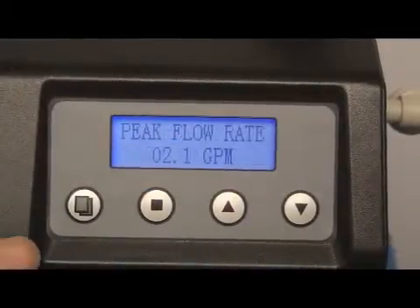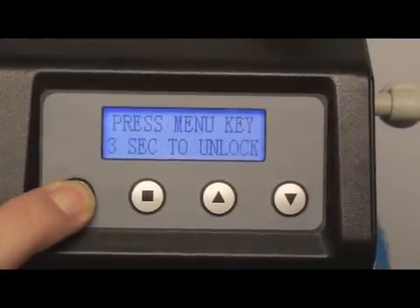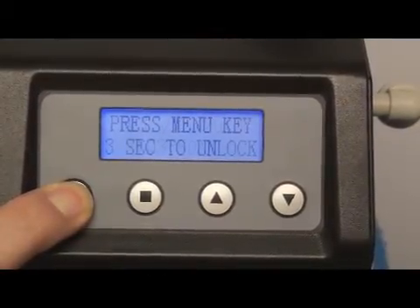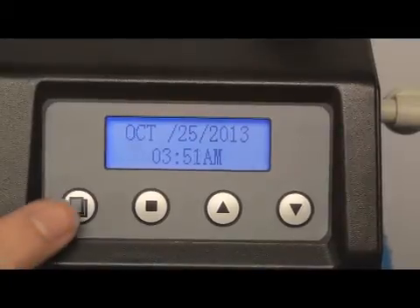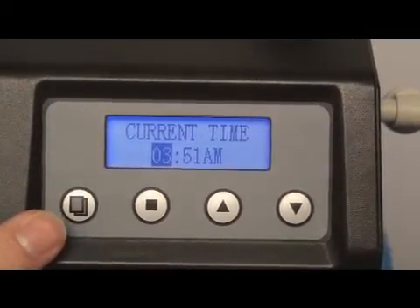To enter Level 1 programming, press and hold the menu button for three seconds to unlock the screen. Now the screen is unlocked. Press the menu button again. Now the current time is displayed.